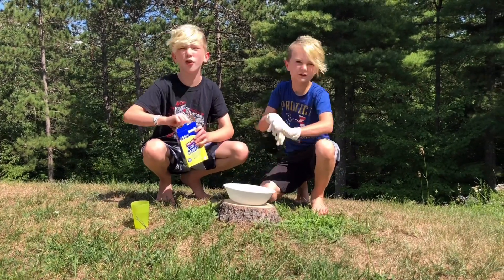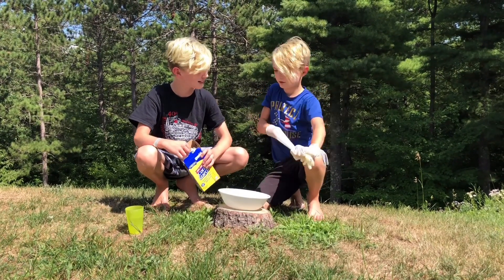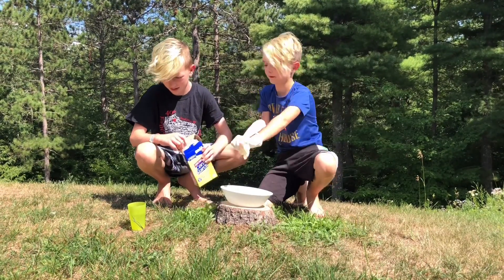Okay, first thing is cornstarch. How much do we put in? Lex, how much do we put in? Two cups — more than that.